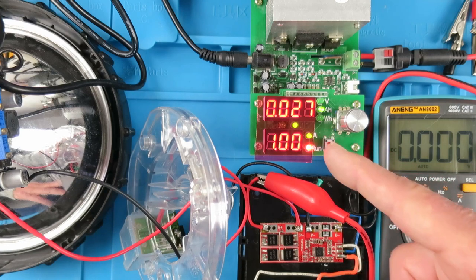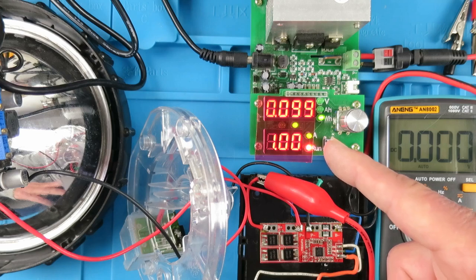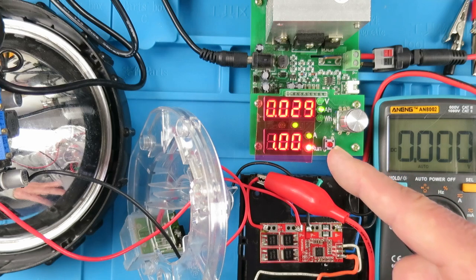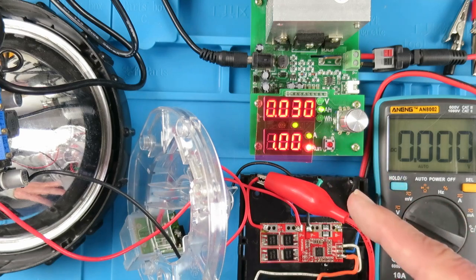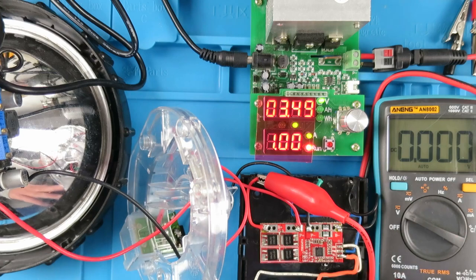The first value is the voltage, then the amp hours and the watt hours. The voltage on the cell is currently 3.49V. When that gets down to 3V this will alarm and switch itself off, and then I'll discharge the next cells.